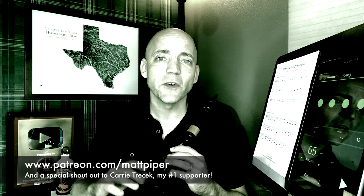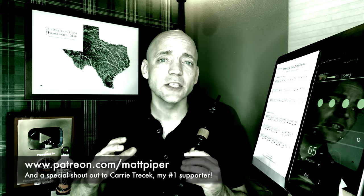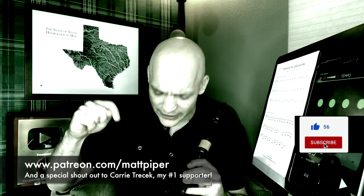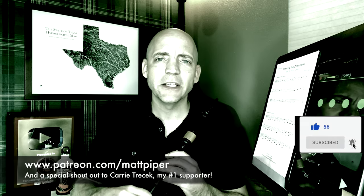If you're enjoying the content so far, consider joining my Patreon where a monthly contribution goes a long way to helping support the channel. You often get early access to videos and other perks — link below.